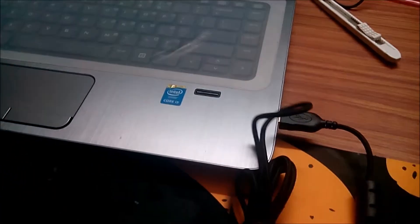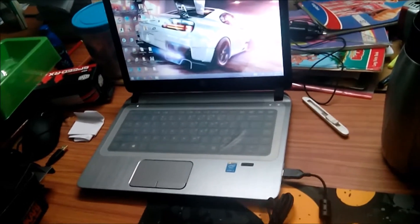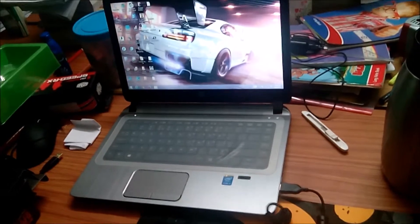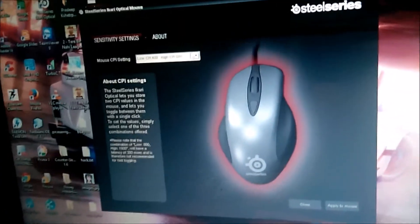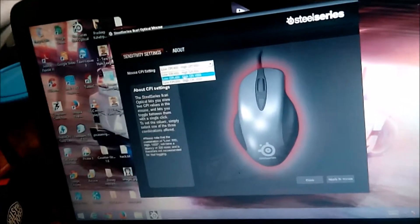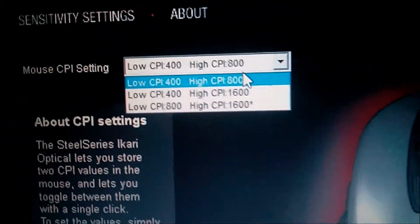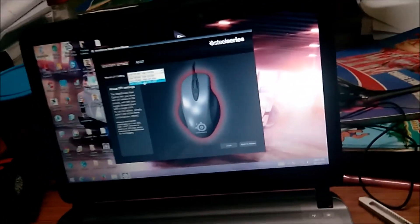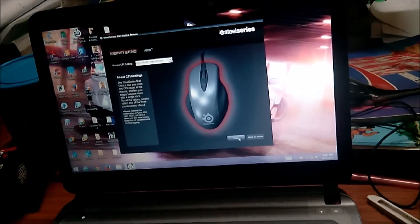If you move the mouse on low DPI and then switch to high DPI, the speed increases noticeably. Opening the software, you can only customize the CPI settings — from a low of 400 CPI up to a high of 1600 CPI, or 800 low to 1600 high. After applying to the mouse, you can see the pointer speed increases on high DPI.